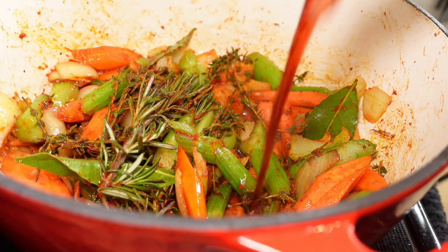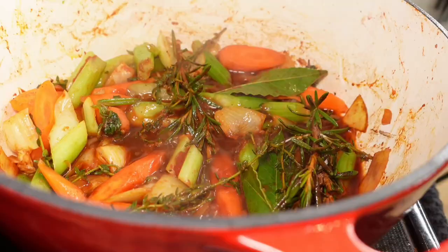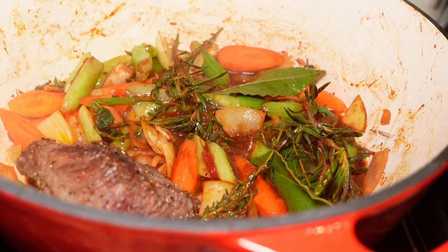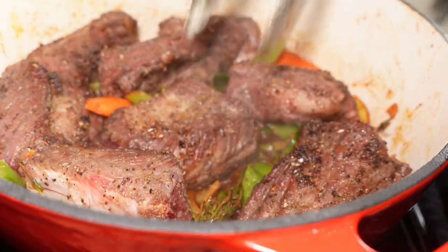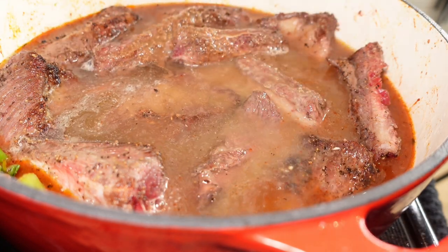We're going to deglaze the pot now by adding our wine. Everything's looking good — just start to push these to the side. Add some broth right now, and if you have more, add some more too. So we just finished searing our meats. We added our vegetables, our mirepoix mixture, our herbs — bay leaves, rosemary, thyme, garlic, tomato paste — and we finished it off with our liquids.